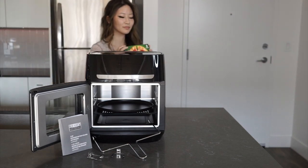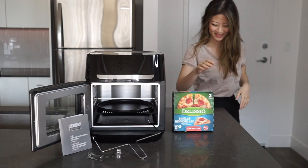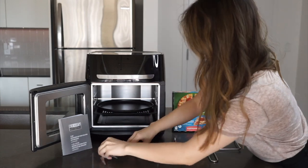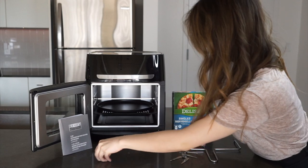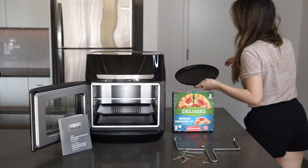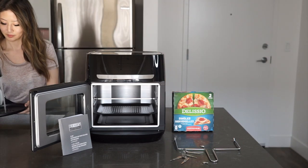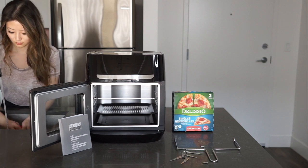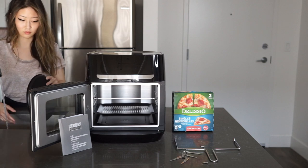The air fryer has manual touchscreen controls as well as ten presets. It allows you to set from 90 to 400 degrees Fahrenheit, add a timer which has a 24-hour turn-off, and use your presets, which include pizza, dehydrating, air frying, grilling, rotisserie, roasting, baking, broiling, reheating, and just keeping dishes warm.